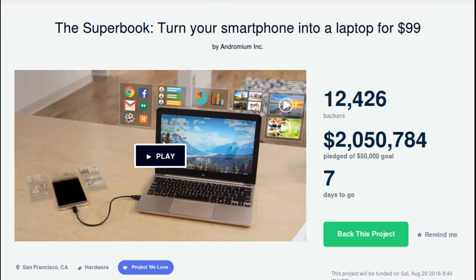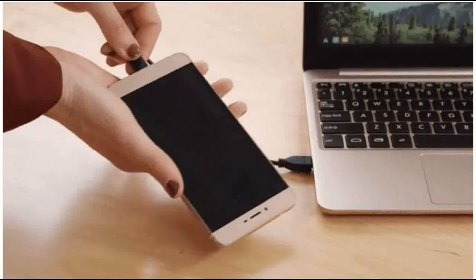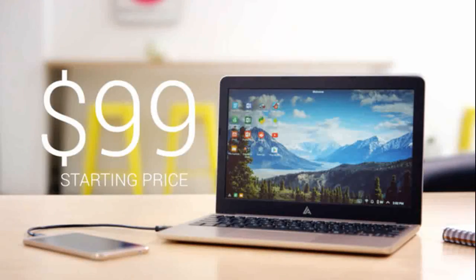A Kickstarter project named Superbook by a company Andromium can turn your Android smartphone into a complete laptop. You can get it for $99 by supporting the Kickstarter campaign.